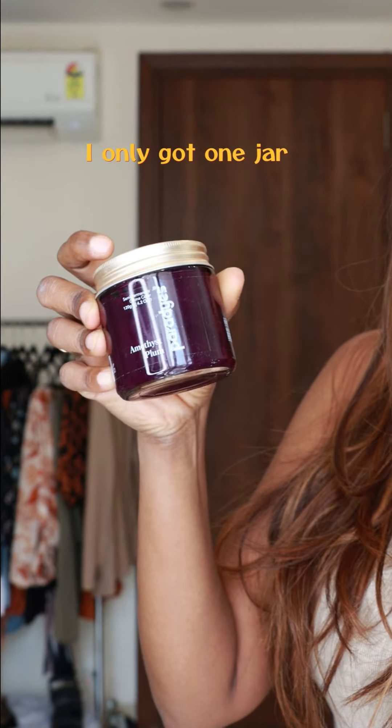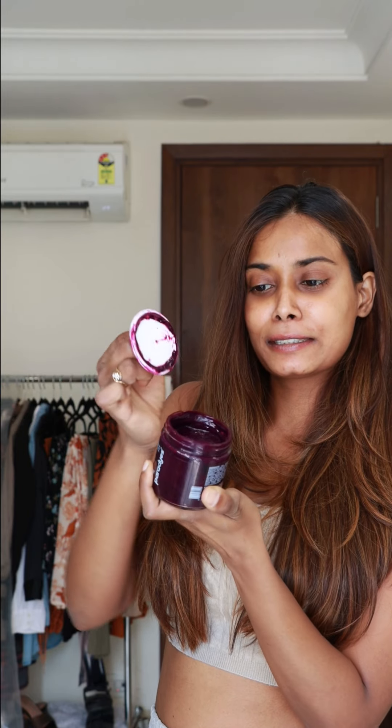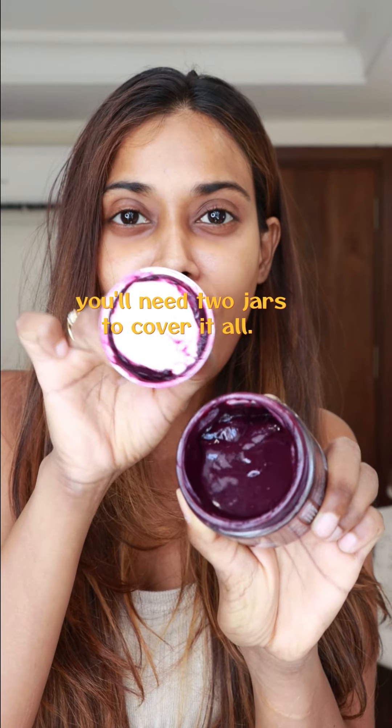So here's the hair color jar. I got just one jar, and spoiler alert — one jar is not enough. If your hair length and density is like mine, then you are going to need two jars to cover all the hair.